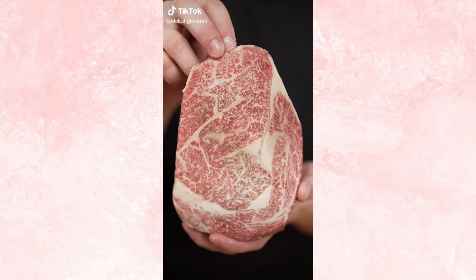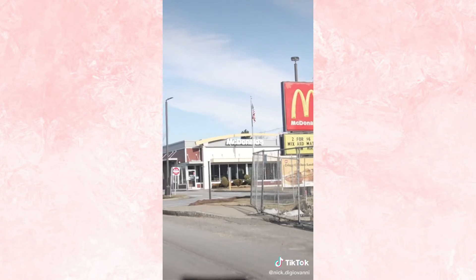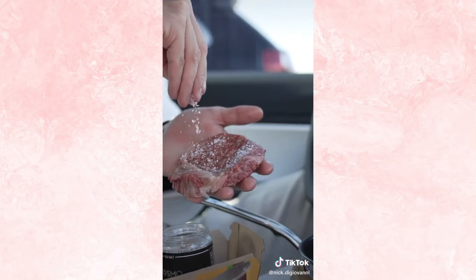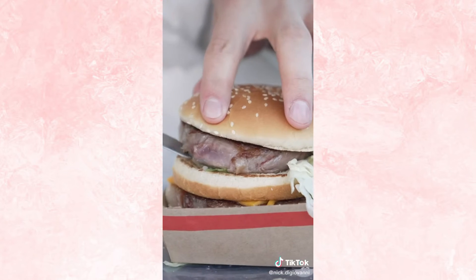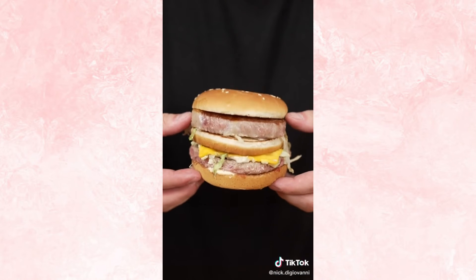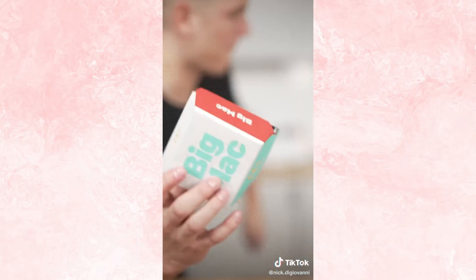Let's make a Wagyu Big Mac. We'll start with Japanese Wagyu beef. Carve out the perfect patty, then we'll drive to McDonald's. Season our patties — one Big Mac, but hold back the patties — then cook our beef in the drive-thru. Now we assemble, and we've got a $350 Wagyu Big Mac. Time to eat. That was perfection.